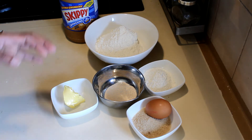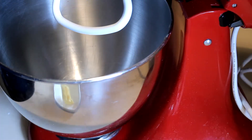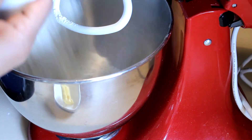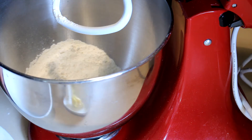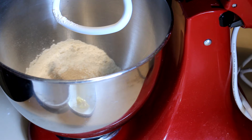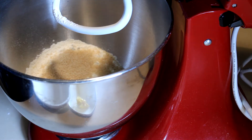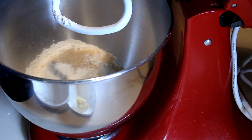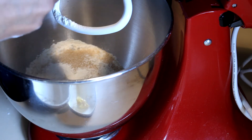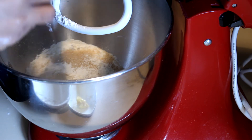To start, I'm going to add the flour into a mixing bowl, then add the yeast and the sugar with the plain flour, then add the egg and mix for about a minute.